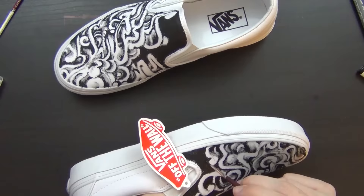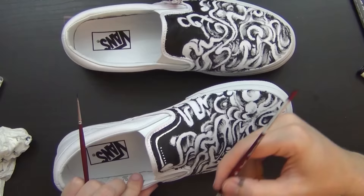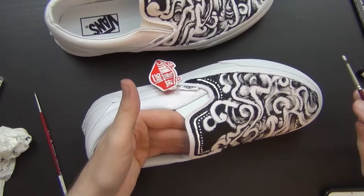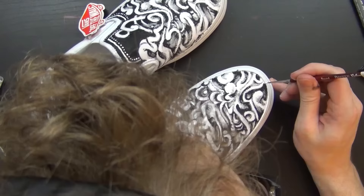I was a little daunted at first because shoe design seems kind of overdone — like everyone draws on shoes and shoe culture is such a big thing. There are whole companies that spend their whole lifetime designing shoes and designs for them. But then I realized I was overthinking it. I stopped overthinking it and just started drawing on them, and it was better that way.